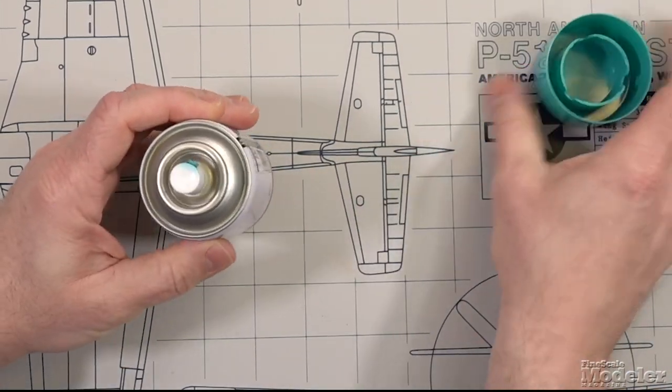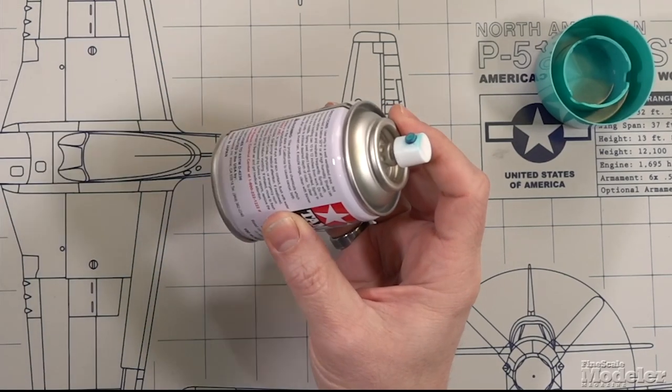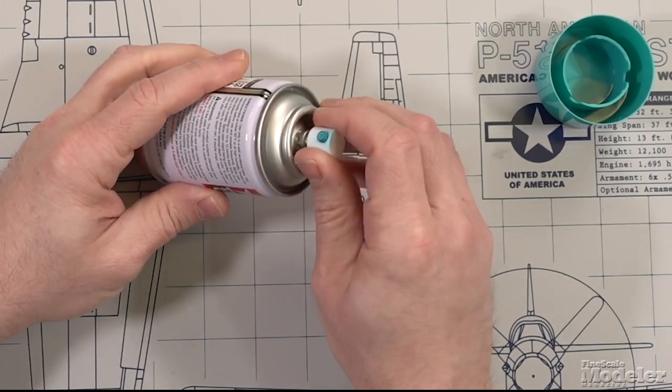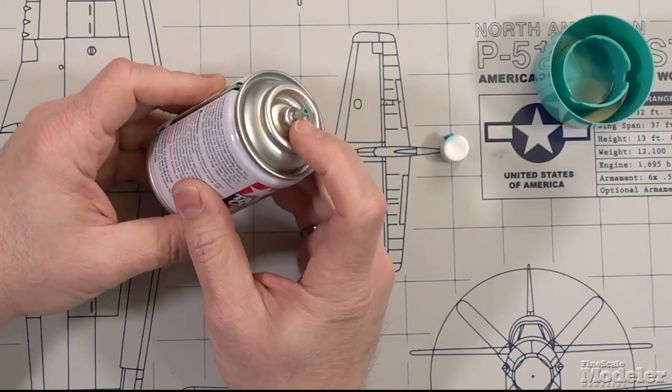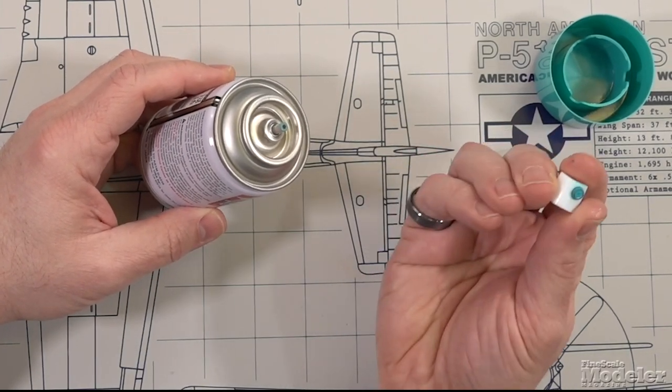If we take the top off, you can see there's an actuator or nozzle that when you depress it, the paint flies out. If the nozzle is fouled in a way you can't clean, you can probably take another one off a different spray can and put it on there and it will probably work for you.